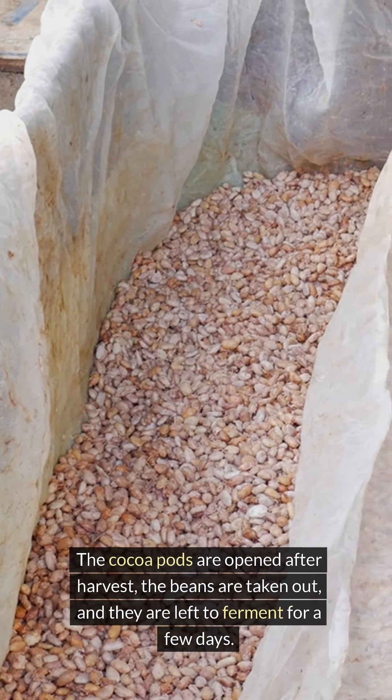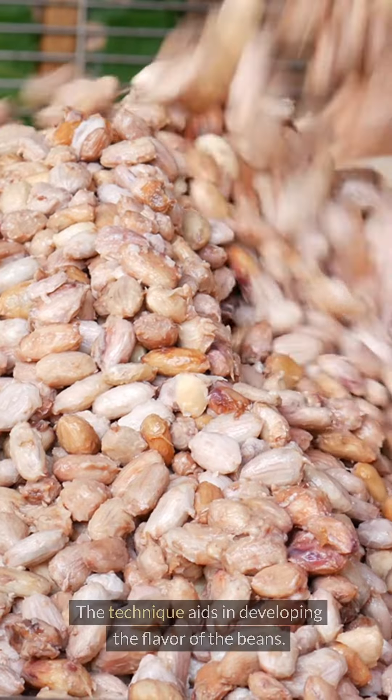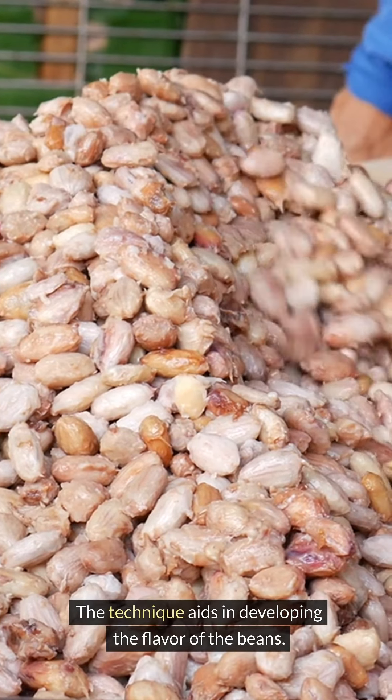The cocoa pods are opened after harvest, the beans are taken out, and they are left to ferment for a few days. This technique aids in developing the flavor of the beans.